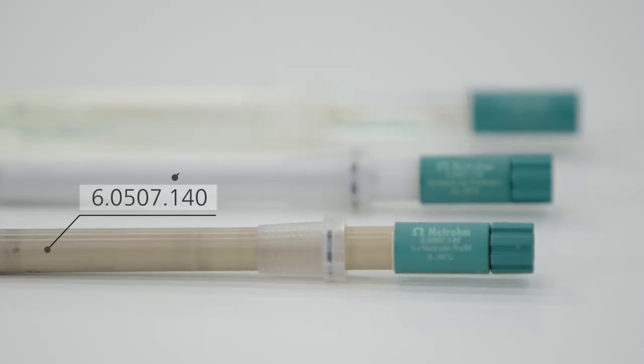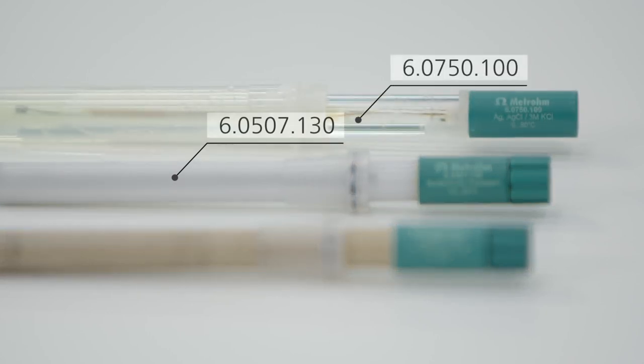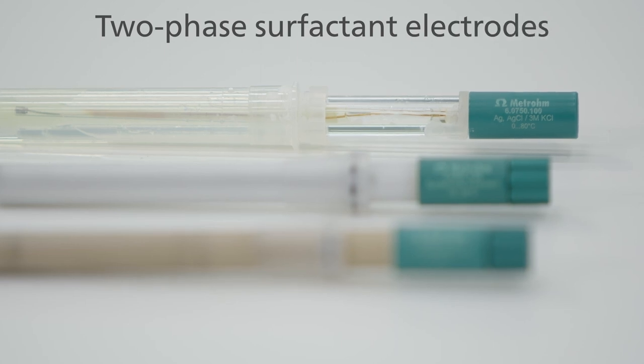We offer two different electrodes for two-phase surfactant titration: the surfactant refill and the surfactant resistant. Besides the surfactant electrodes, you also need a reference electrode. We recommend the LL-ISE reference electrode.